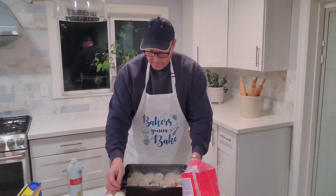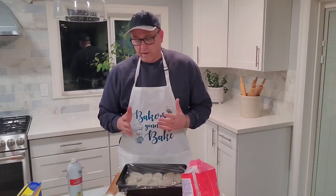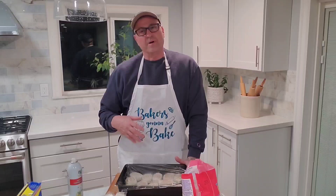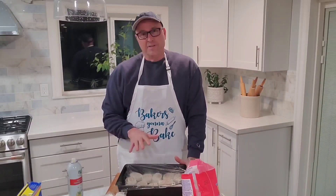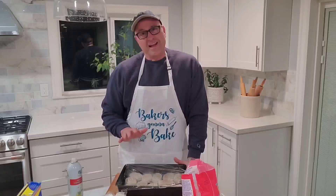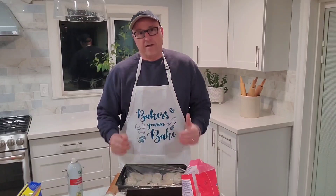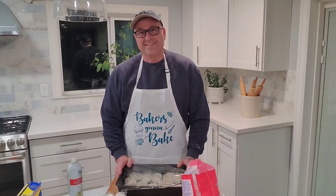We're going to put these in the fridge overnight. In the morning when I pull these out, they're probably not going to be completely risen, so you'll need to let them sit out for probably another hour. If you plan five hours ahead and leave them out at room temperature, they should be good to go. But since I sleep longer than that, I'll put them in the fridge for about eight hours, then let them finish rising in the morning before baking.